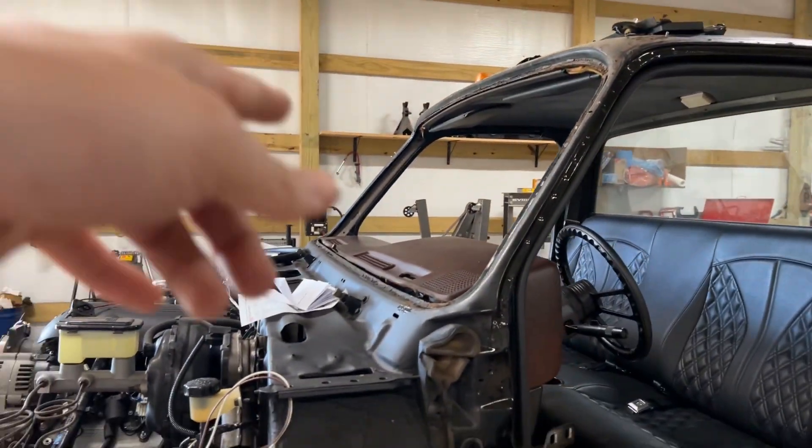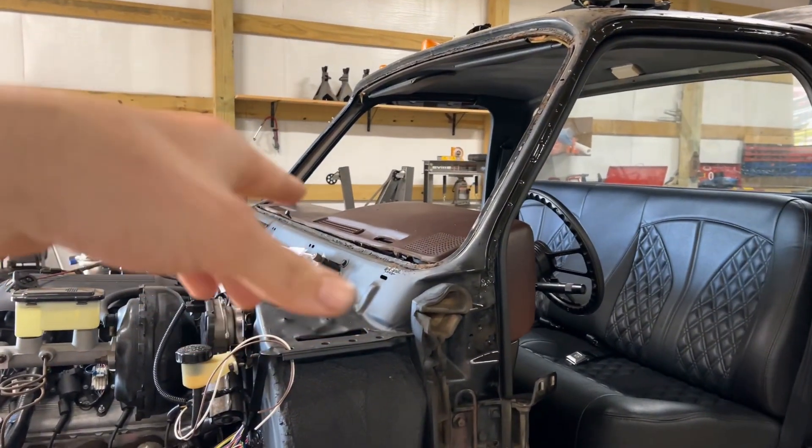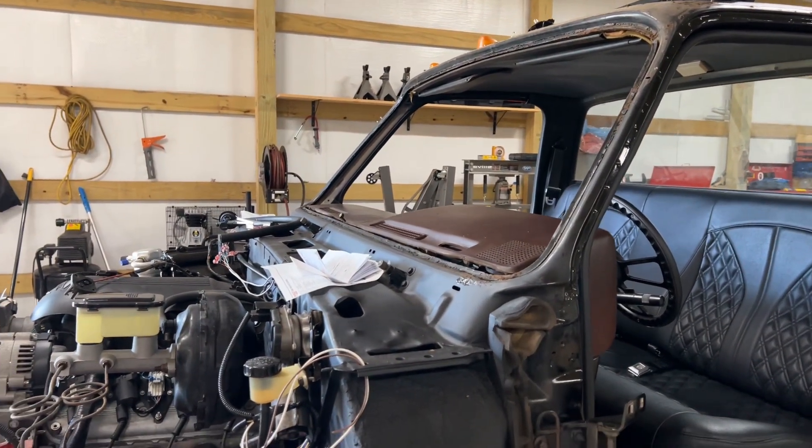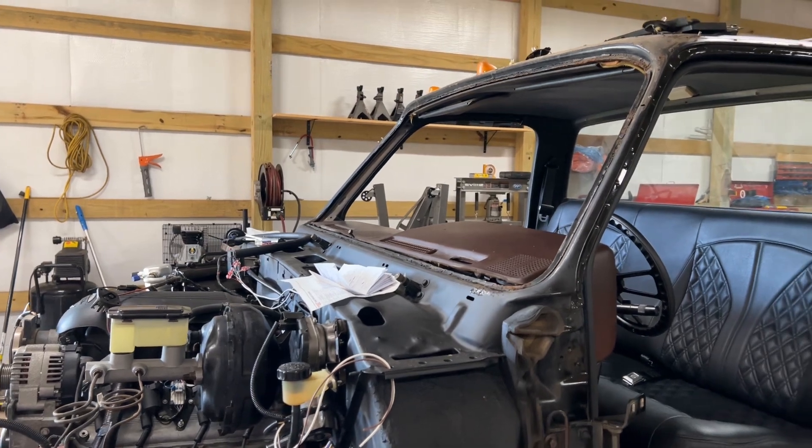Pulled the windshield out, got a new one coming in supposedly next week. $240 installed in my shop — you can't beat that, I'm gonna take that.